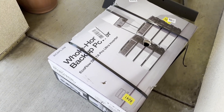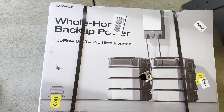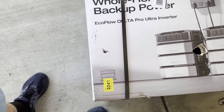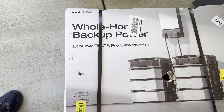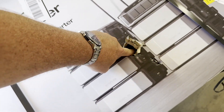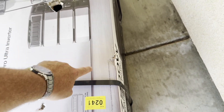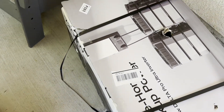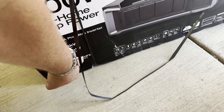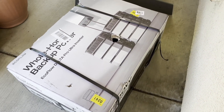I came home to find the Whole Home Backup EcoFlow Delta Pro Ultra inverter here on my doorstep. Looks to me like it is just the inverter plus a single battery. There's a hole punched here, and I can feel the plastic of the device right here. I hope it's not messed up. There are places where it looks like the straps pinched in. This is exactly how I found it on my front porch — this was torn up. Looks like there's a hole right there.